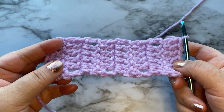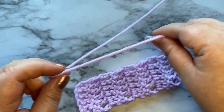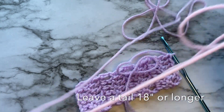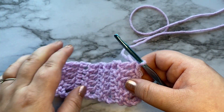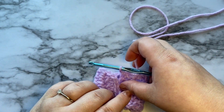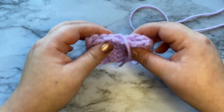Once you're done crocheting your rows, do not cut your yarn yet. You're going to want to leave a long enough tail so that we can fasten this off and stitch these ends together and wrap around this a few times.